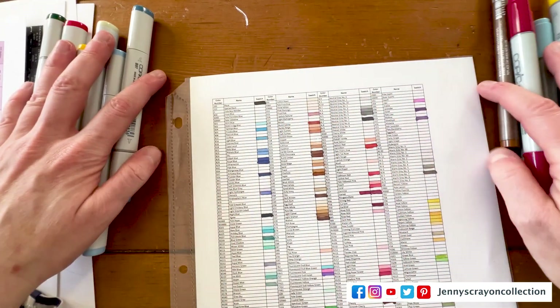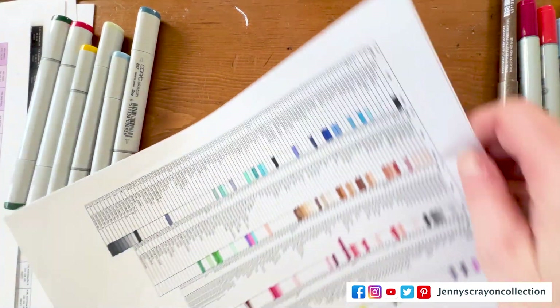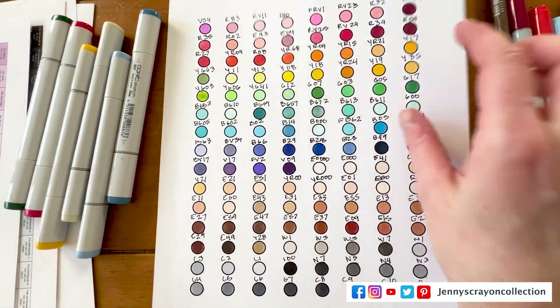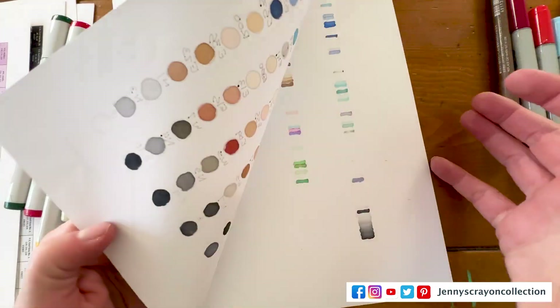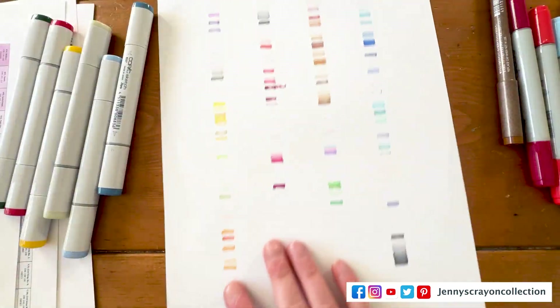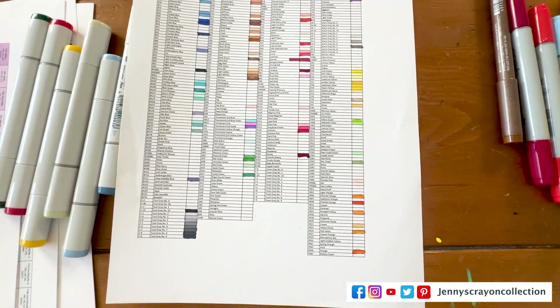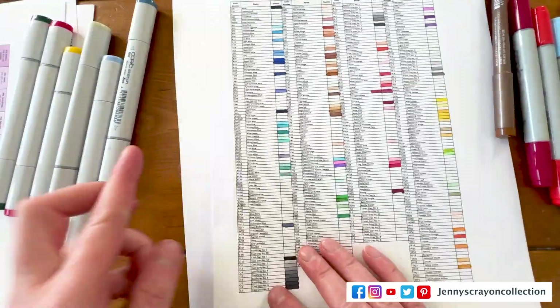Okay, so we're going to swatch these out real fast. If you want to see the video where I did all the other ones, you can check that too. So now I have enough to fill like another sheet. I probably won't do that for a while, until I get a ton more. But let's do this. I'm going to put this under here.